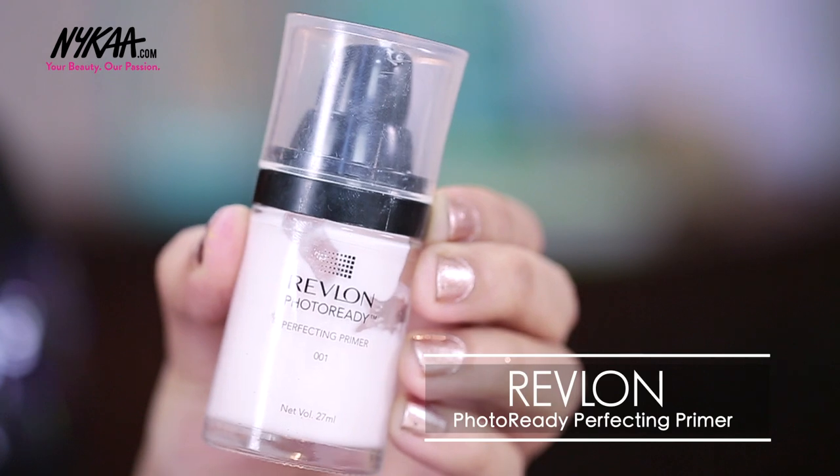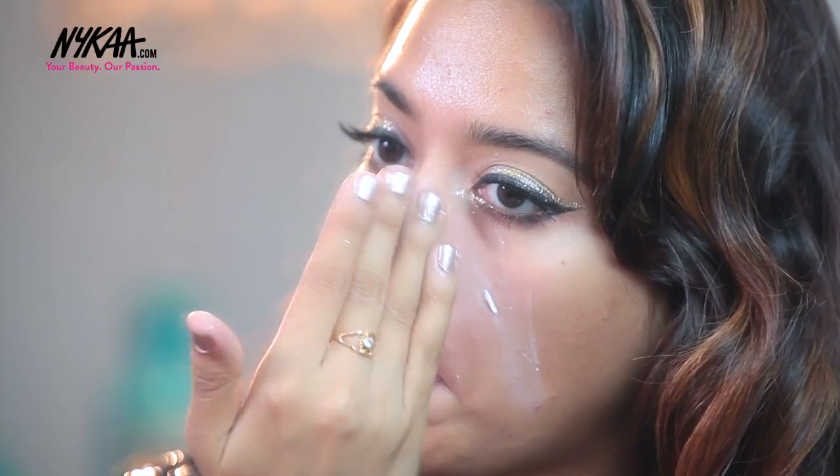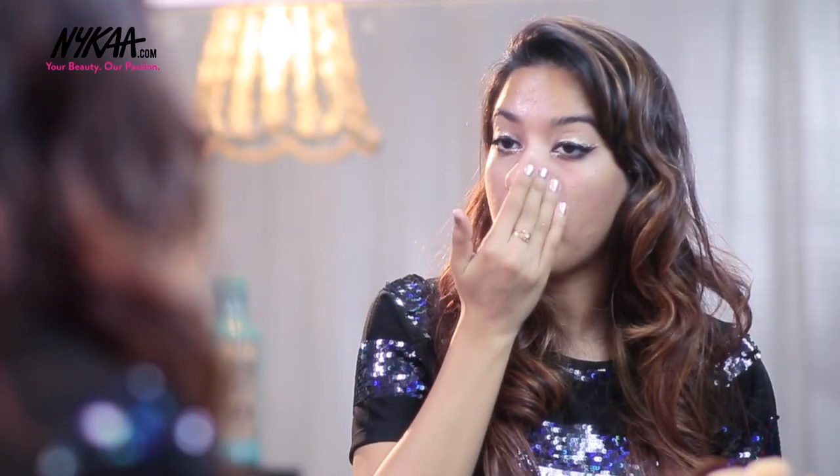Next I am going to apply a primer all over my face. This is the Revlon Photo Ready Perfecting Primer. This is going to make sure that your foundation goes on very effortlessly — it just glides in and blends very well — and it's also going to make your skin look really nice in pictures.